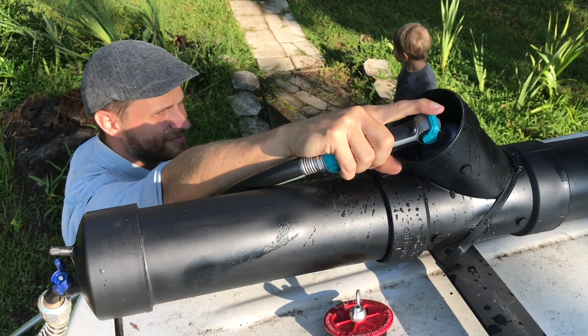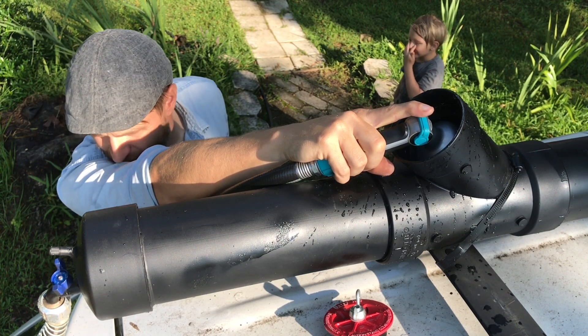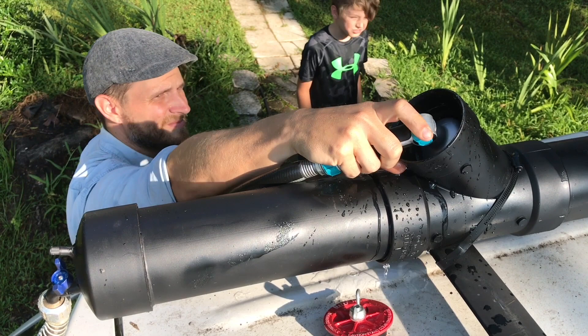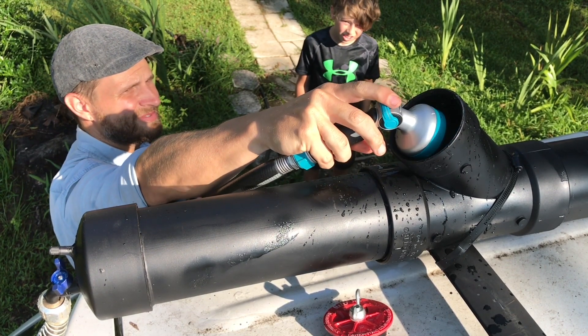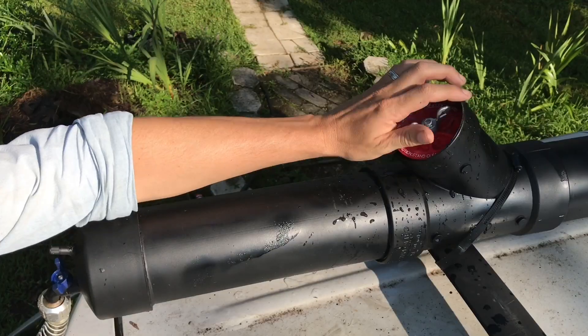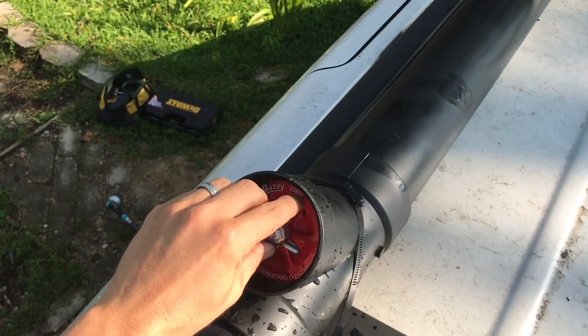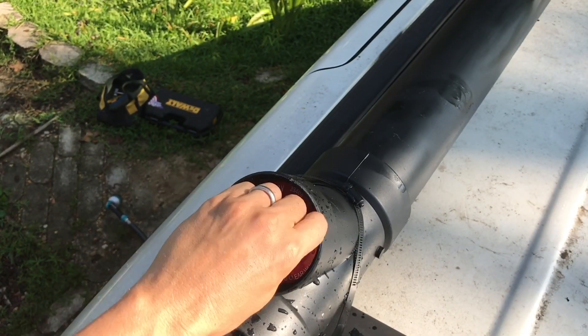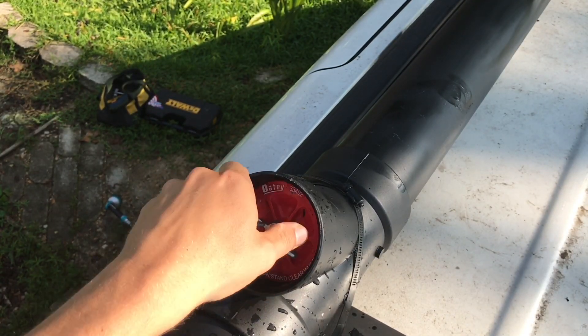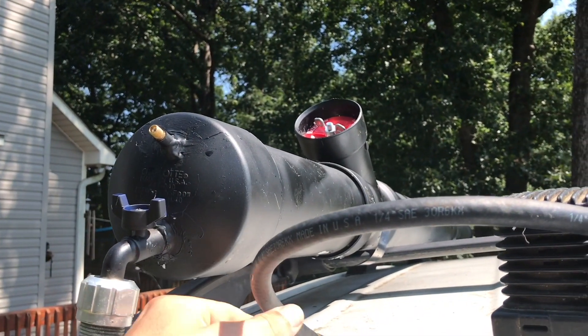I'm going to fill this up. Some people wonder how much water you can fit in this thing. I did the math — pi R squared times L is the formula for finding the volume of a cylinder. You convert cubic inches into gallons, and this 4-inch by 8-foot tube holds 5.22 gallons. Depending on your discharge rate, pressure, and hose discharge rate, that will determine how long your shower lasts.